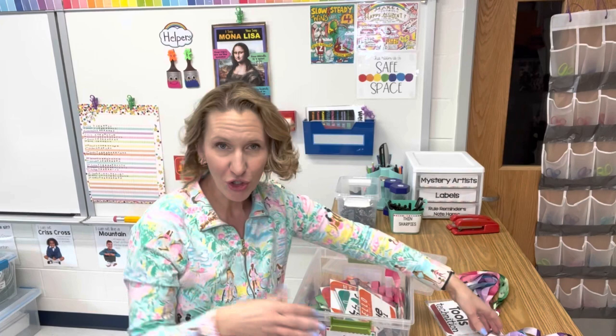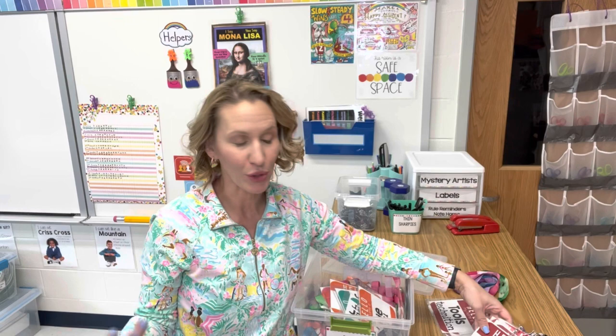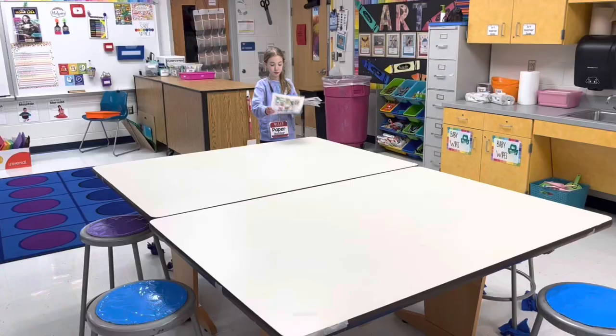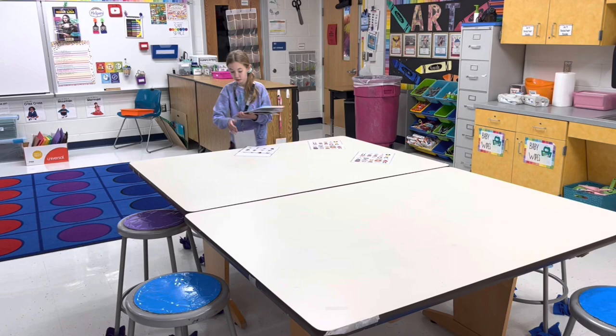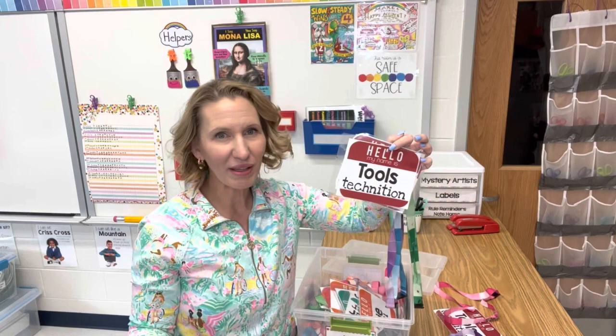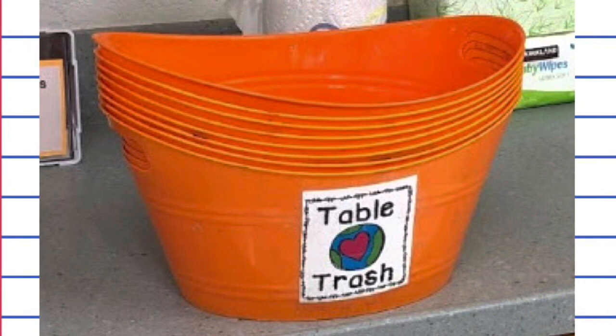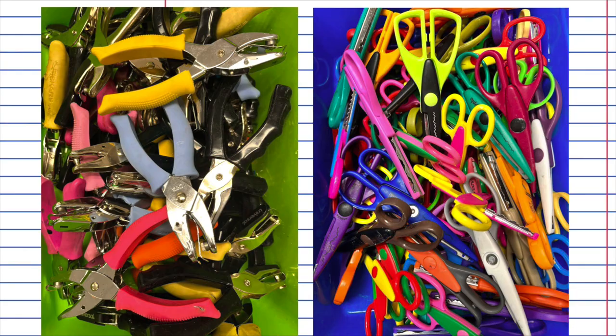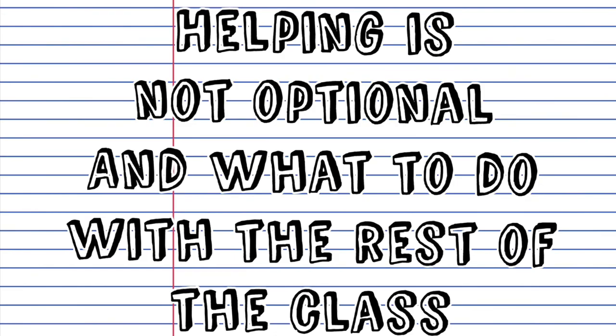Some of the jobs I will purposely assign first because they take the most amount of time to complete. Paper passers is one of these — especially with younger grades, going around and passing out papers can definitely slow things down. So I usually start with that job and do the quicker ones later. It's nice to have some that are very vague, like the tools technician, which could apply to laminated handout sheets, table trash buckets, or any specific tools being used for that assignment.